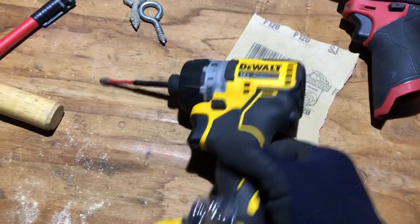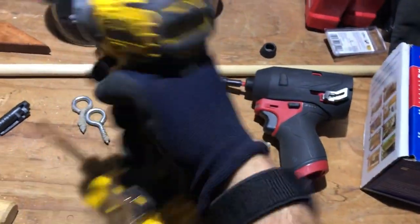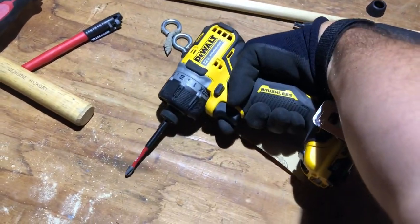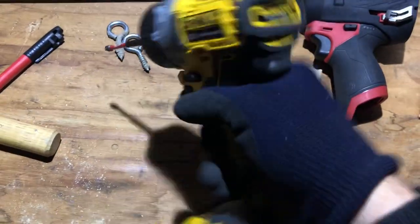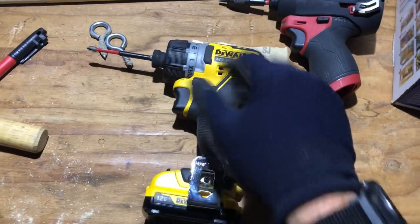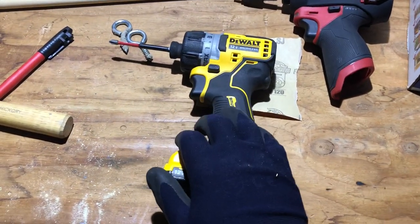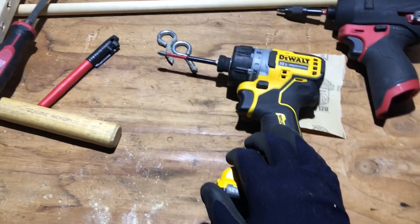This is like my go-to pocket hole tool now. Impacts don't do well for that, and the e-clutch on the Milwaukee doesn't work well for it either. And since pocket hole work often has your hands in awkward, low positions doing a lot of repetitions, having something this light really reduces stress and strain.